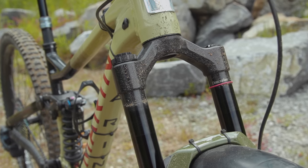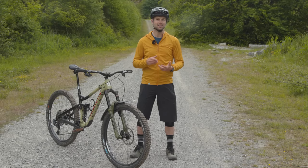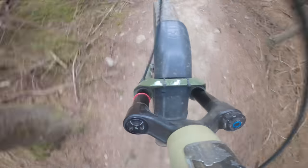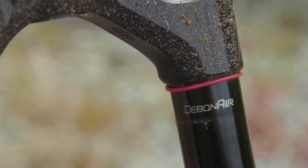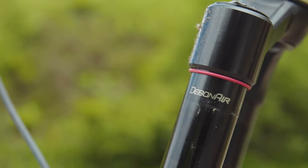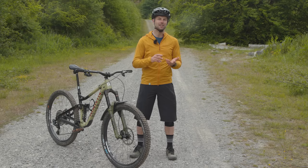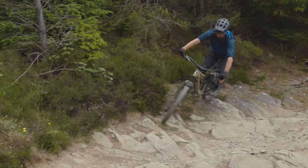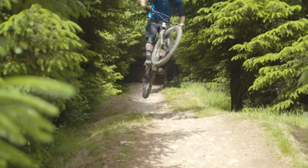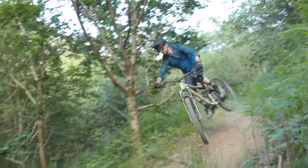Despite running way more static sag than I usually would, the fork remained consistently well positioned in its travel. This damper support worked exceptionally well with the Debonair Plus air spring. I found the 2023 Lyric's air spring to be one of the best I've ever ridden because it managed to handle lower spring pressures with impressively subtle but effective ramp up. Frequently, I'd use full travel on a descent, but never felt a single hard stop bottom-out during my entire testing period — testimony to their incredible performance.